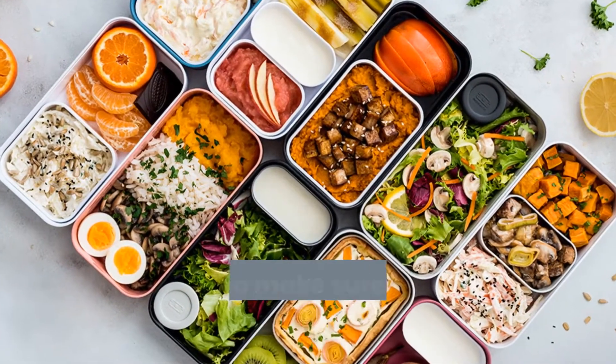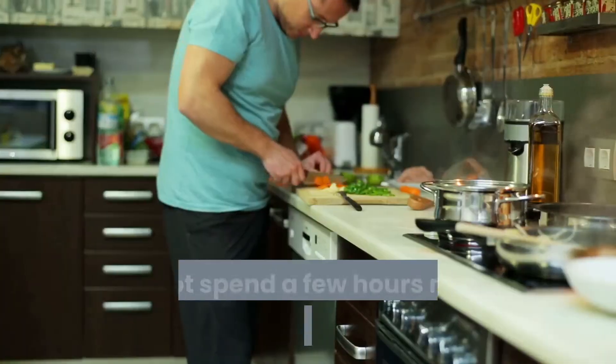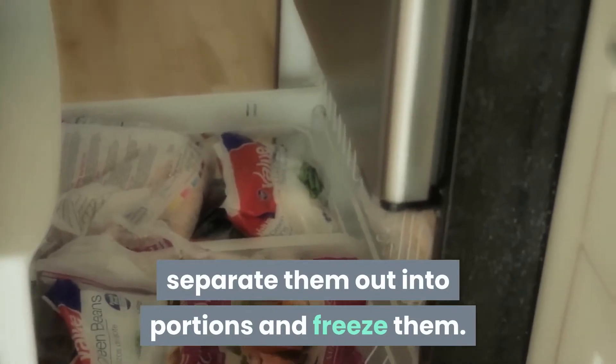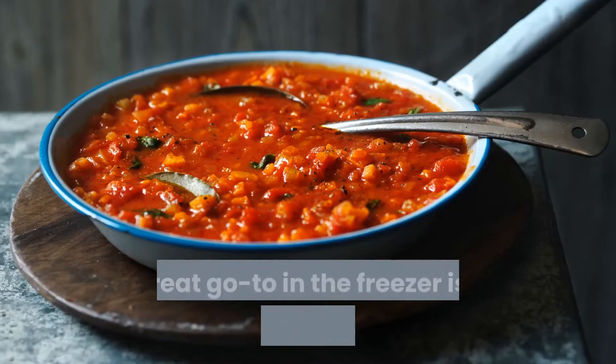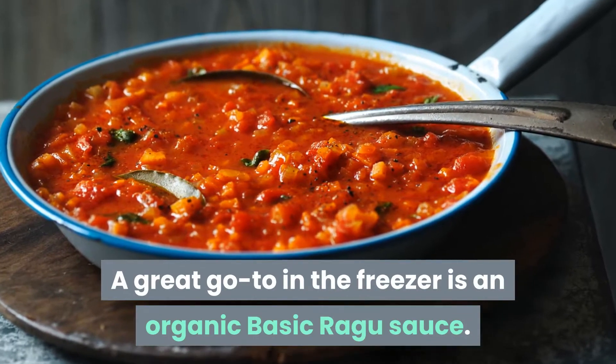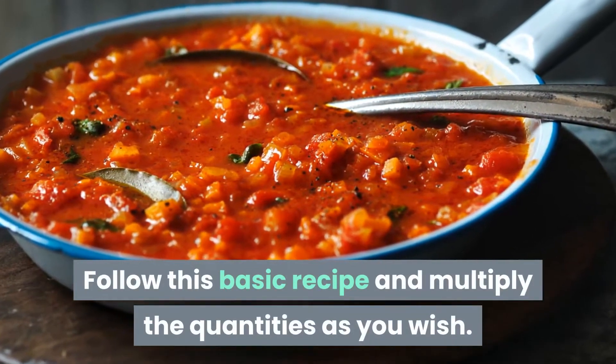Cook in batches. One way to make sure you have something ready is to batch cook. Why not spend a few hours making all your favorite meals, separate them out into portions, and freeze them? A great go-to in the freezer is an organic, basic ragu sauce. Follow this basic recipe and multiply the quantities as you wish.